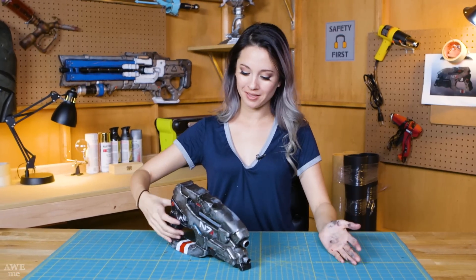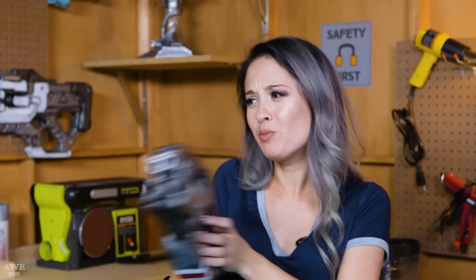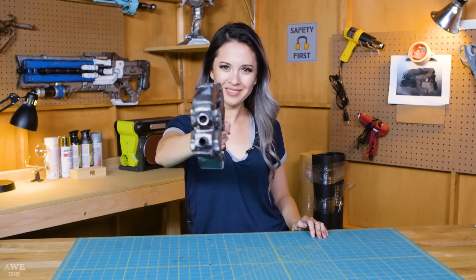Awesome, we finished our pistol! I'm ready to go kill some reapers — they definitely don't stand a chance now. If you guys have any suggestions for what we should build next, let us know in the comments. Till then, I'm Hendo, thanks for making props with me!